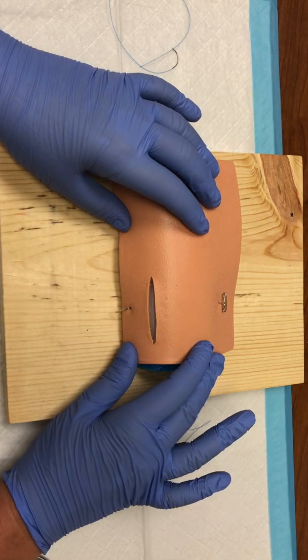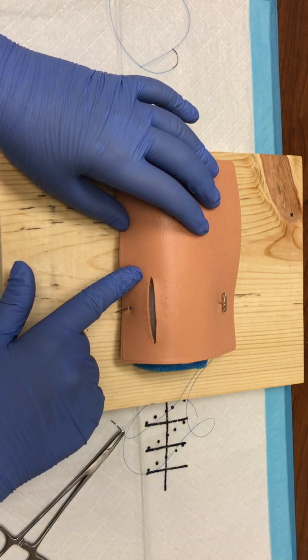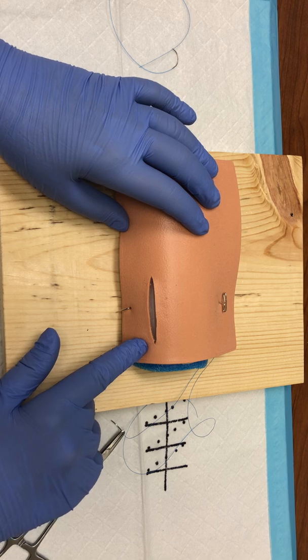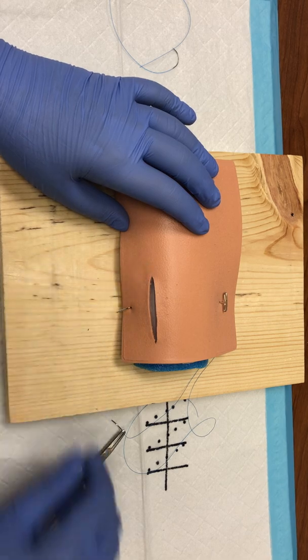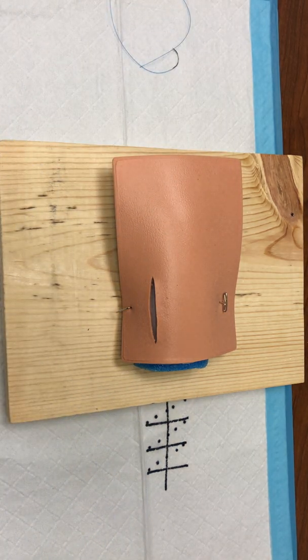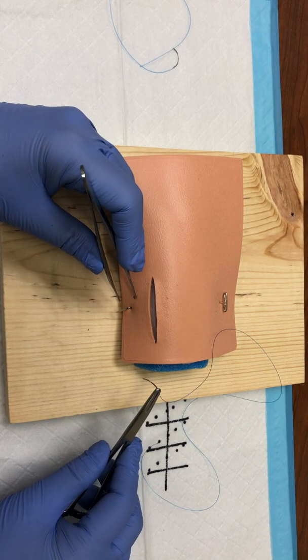Traditionally when we talk about suturing, if you are a right-handed suturer, for a running stitch you would start at the left side and pull to the right. In this type of sewing you're actually going to start on the right and pull in line with the incision to the left. We're going to talk about how to complete this suture as well as some indications as we go through this video.